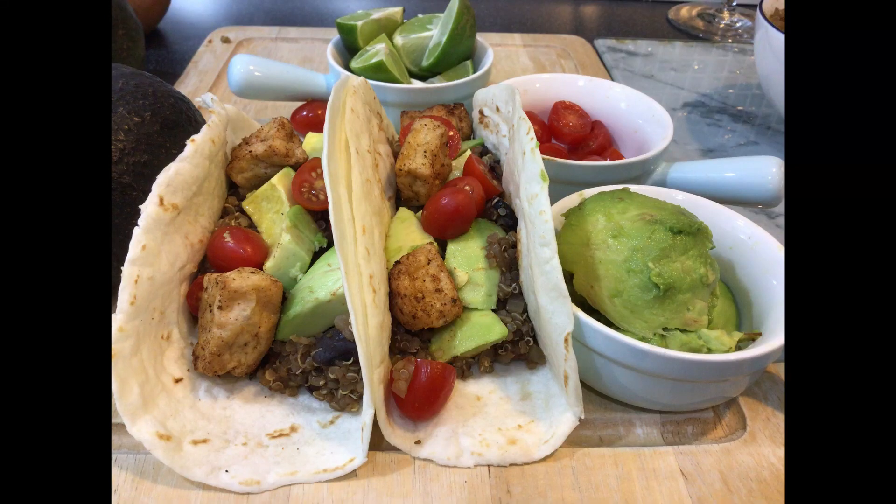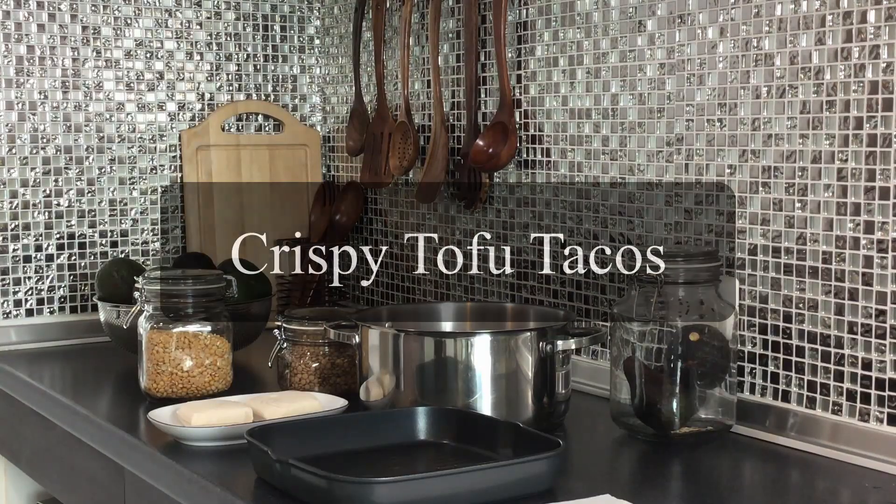Hey everybody, today we're gonna make some crispy tofu tacos. Before I get started though, let me just tell you that if you want a printable recipe card that you can get now and go to work with, just click on the link below. You don't need to watch the whole video. If you do want to watch the video, on the other hand, stay tuned. Let's get started with our crispy tofu tacos.